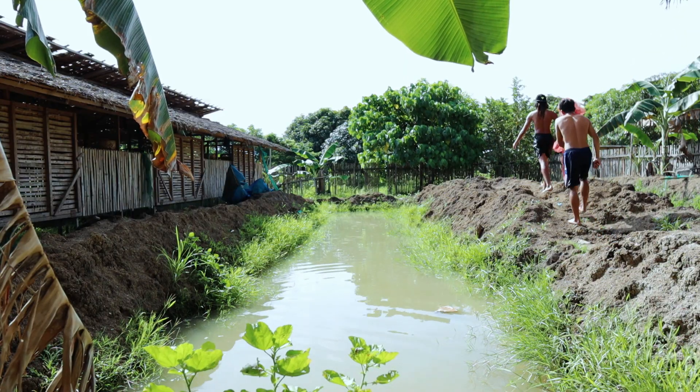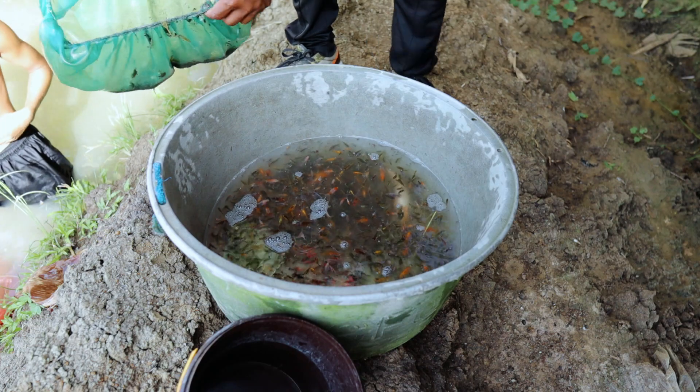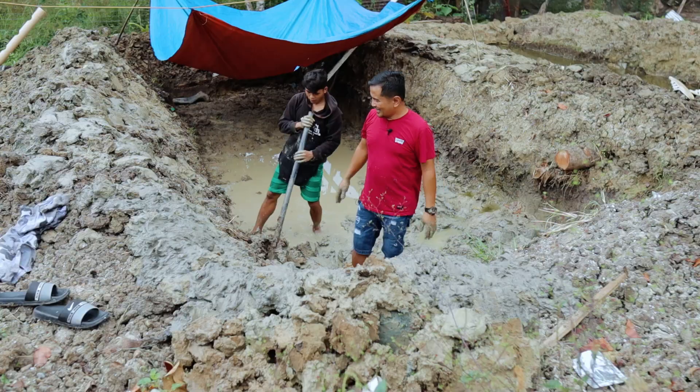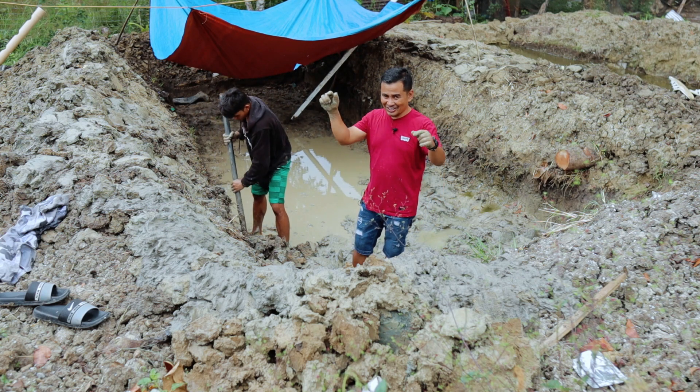Because if we also fail with the mud pan, we will end up losing our capital. They can experience fin rot, gill flukes, and even anchor worm. So there are things to do in order to prevent all these kinds of disease, and those will be revealed on this channel.